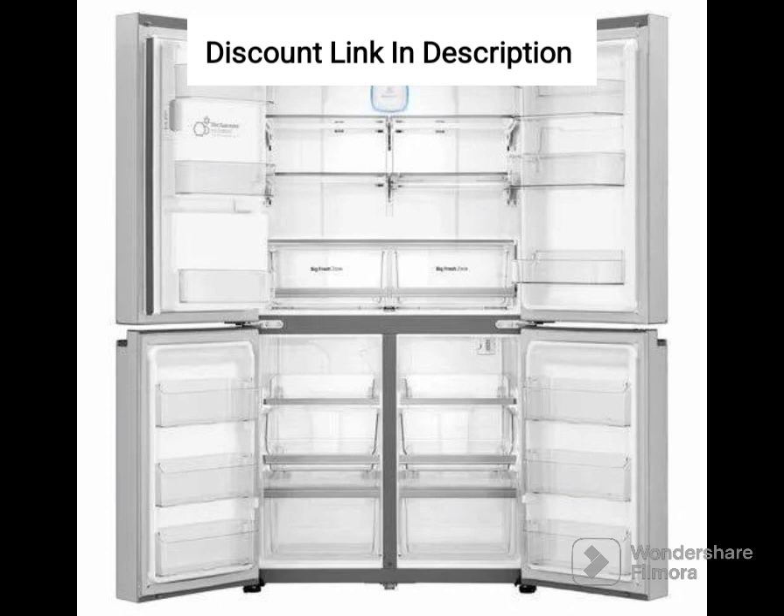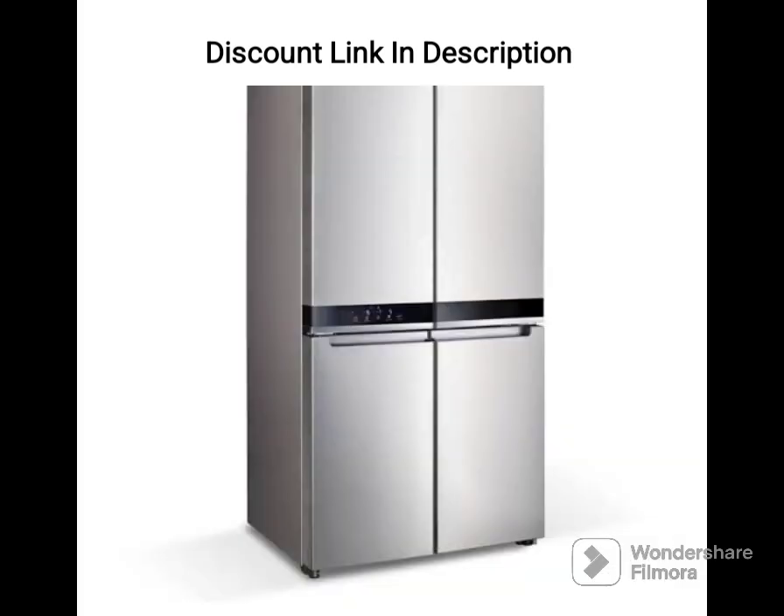However, its 2-star energy rating may not be as energy-efficient as higher-rated models, and it has limited color options. Overall, this refrigerator is an excellent choice for those looking for a reliable and spacious refrigeration solution that offers essential features for daily use.